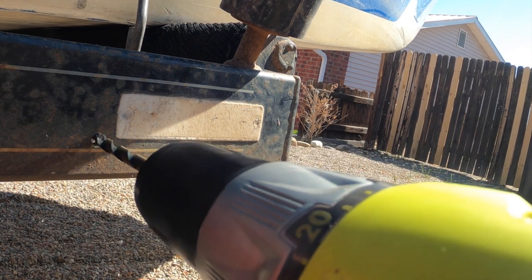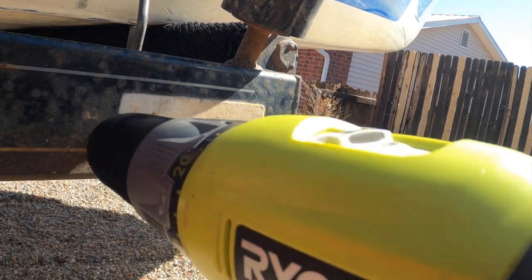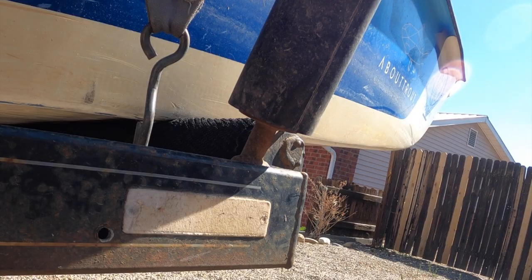I'm gonna use a 7/16th drill bit to fit this bolt, but I'm gonna start with a pilot hole using something a little smaller. Alright, now time for the 7/16th.